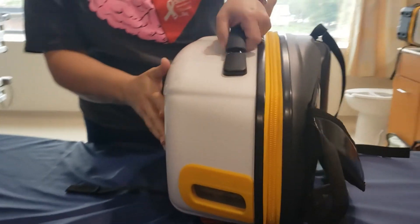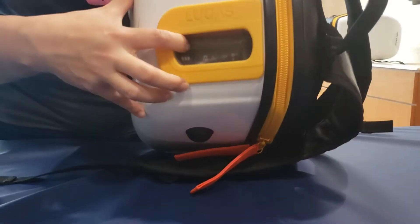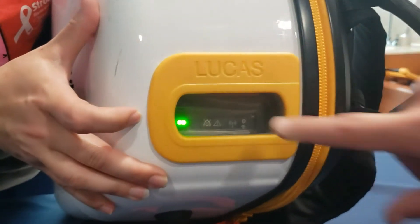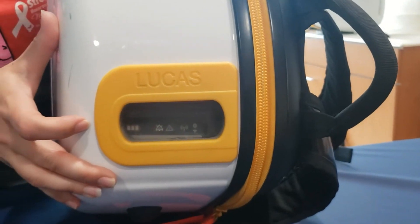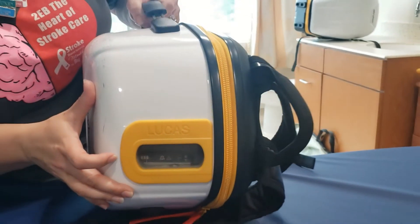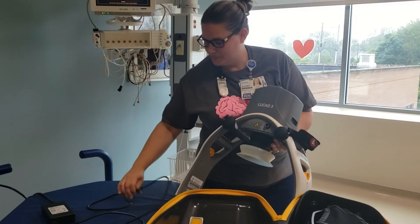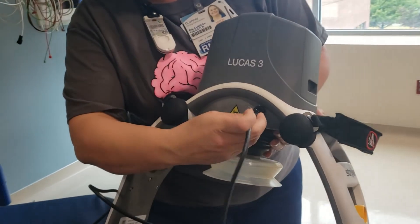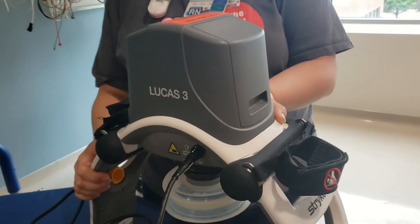There is a place on the outside of the backpack to check battery life, so you can see if the battery is charged. If it is running with the patient, you can plug it in right there and it will begin charging.